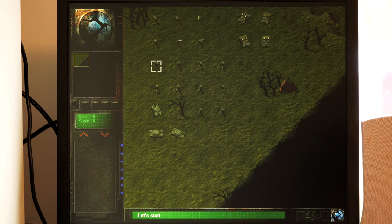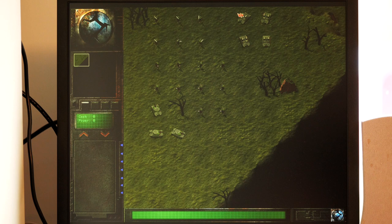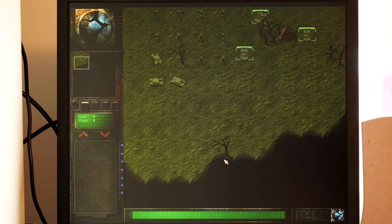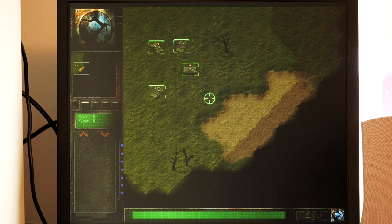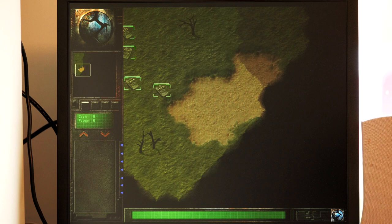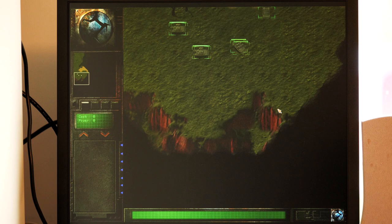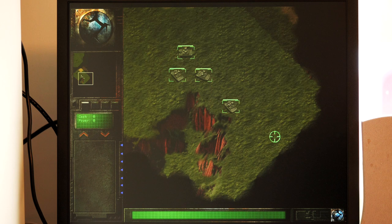In the top left of the map — it's standard RTS fare really. Select your units, send them off. I think these guys are supposed to be the good guys — they have humanoid-looking soldier classes and track vehicles, less robotic voices than the other side. The other side is all robotic, Terminator-esque soldier classes and walkers. And lots of red — that seems to be the significance in this game.